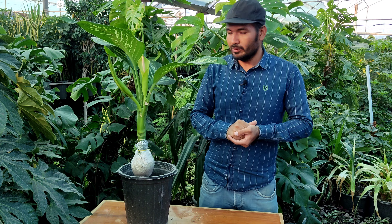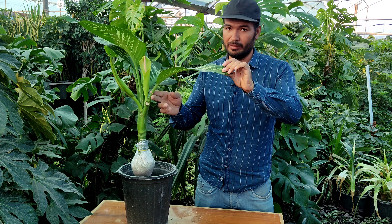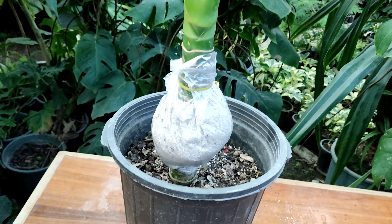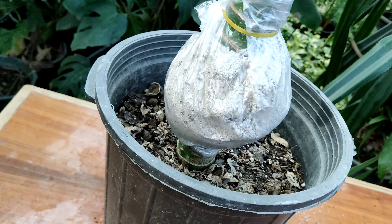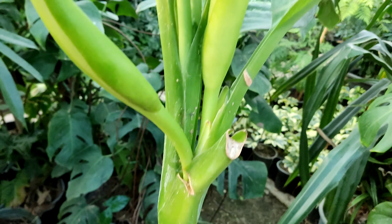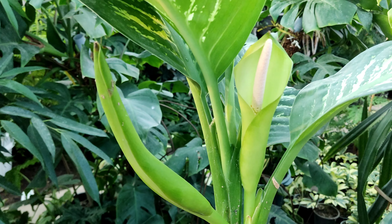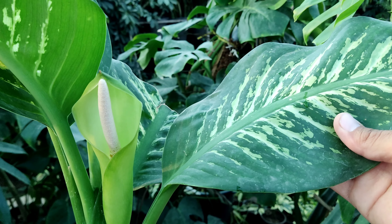We can't propagate this plant by the leaf. Another way to propagate this plant is just cutting the stem. This is our dumb cane — this is the plant we want to propagate. Don't forget it has a flower too, and it's going to have another flower. Also don't forget to keep it away from children because it has poison.